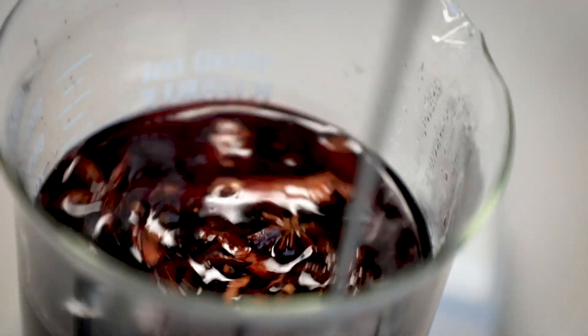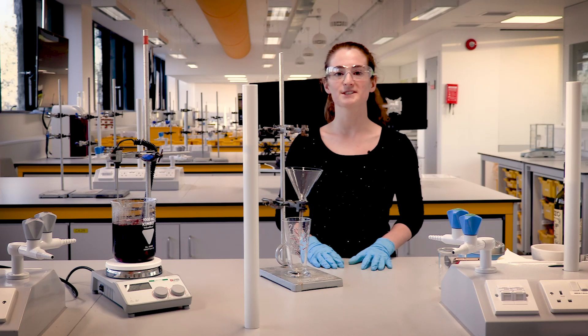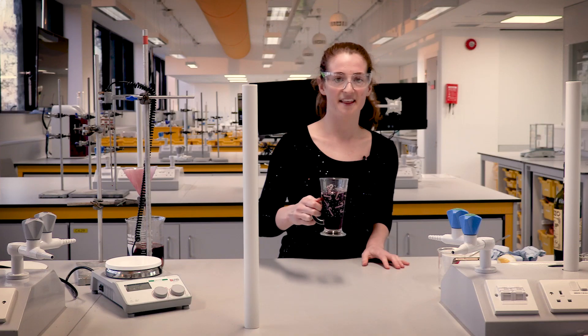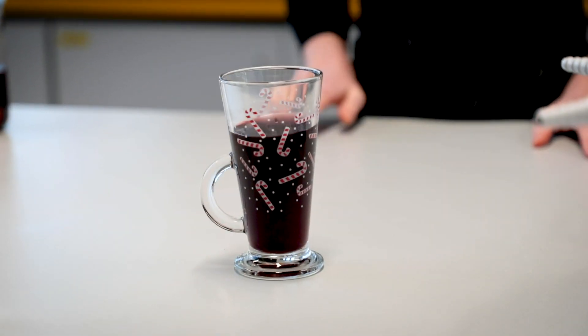I think it's done. The last step is to get rid of all those bits, because all of our flavour molecules have diffused into the wine. And there you have it — a chemically perfect mulled wine.